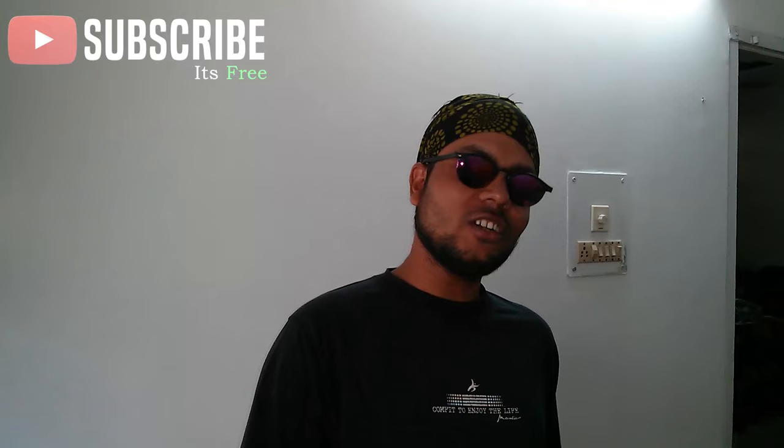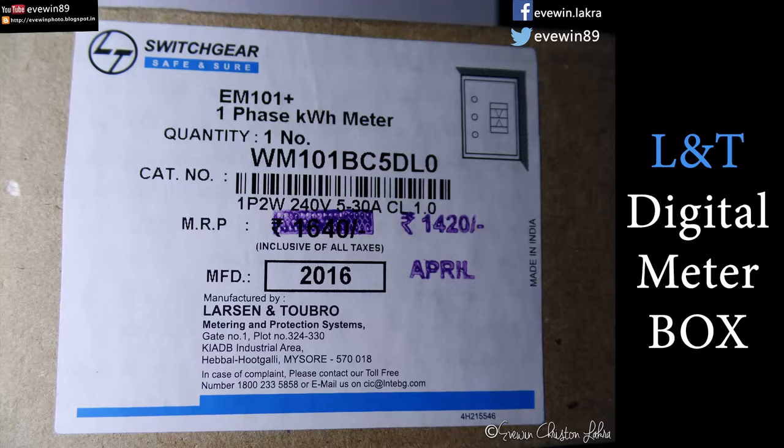Hey guys, this is Evin Lakrara and today I'll be doing a short review about the Larsen and Toubro electric meter. This is a digital meter by Larsen and Toubro, it's made in Mysore, India. So let's unbox this L&T digital meter.